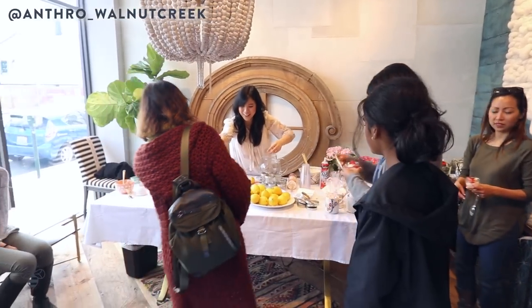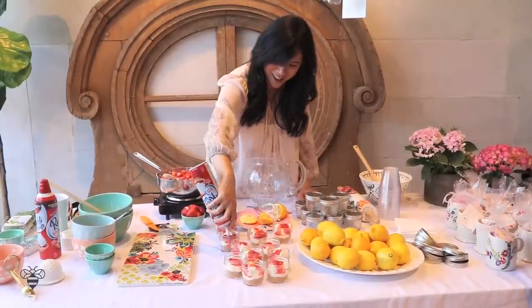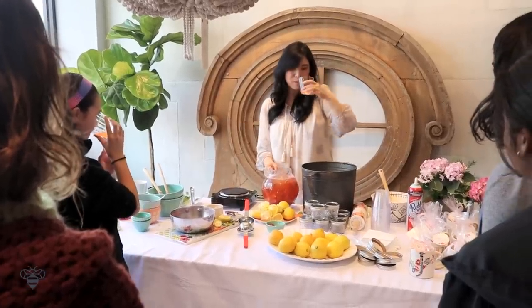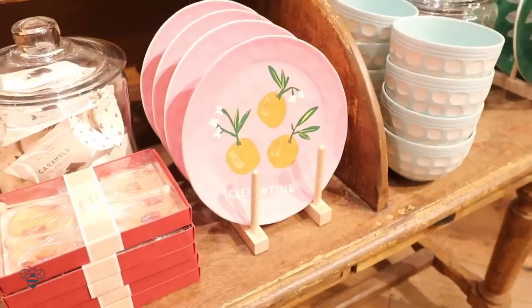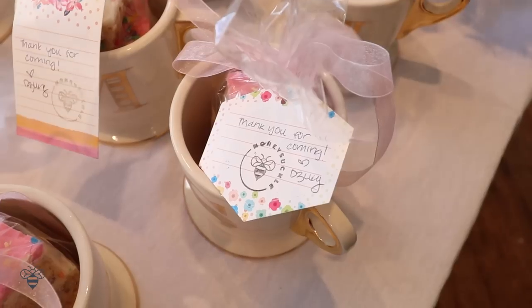I was at Anthropologie & Co. Walnut Creek and did a spring strawberry lemonade theme where we made no-bake cheesecakes and a refreshing strawberry lemonade. I got to pick and choose all the utensils and bowls — it was like a dream come true. Thank you so much to everyone who came out — let's do it again soon! If you want to know about future events, be sure to follow my Instagram at Honeysuckle Catering. And if you're interested in hearing about how I got started with Honeysuckle, I recently did a podcast interview with The Maslow Peak — I've linked it in the description below.